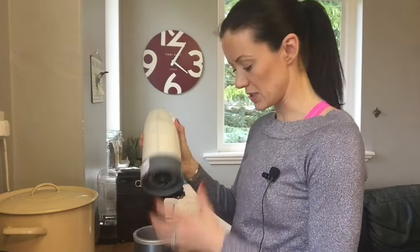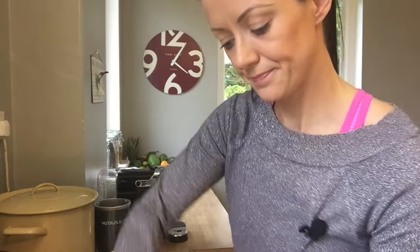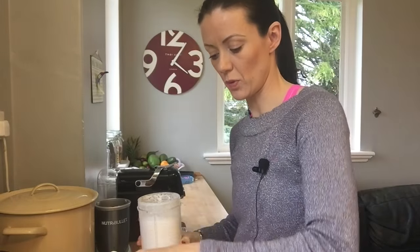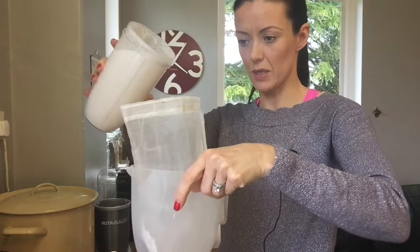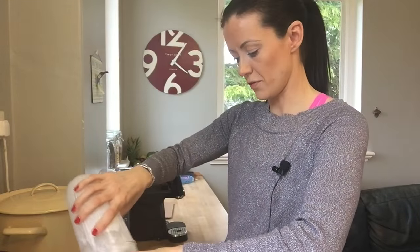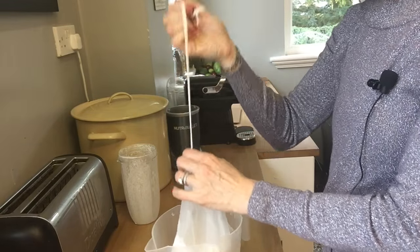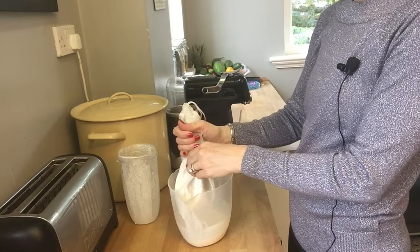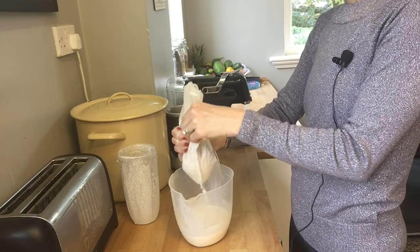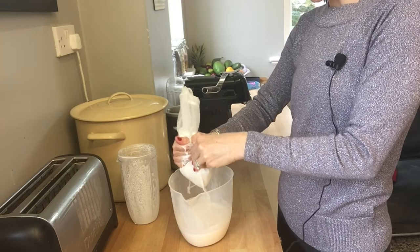Once that is blended, you simply lift it off and open the lid. Then get your nut milk bag, put it inside the jug, and pour the almond milk into the nut milk bag. Once you have it in the nut milk bag, close the string, pick it up, and give it a little gentle squeeze with your hands. Just squeeze all of that milk through until all the liquid is gone.